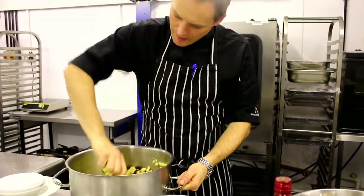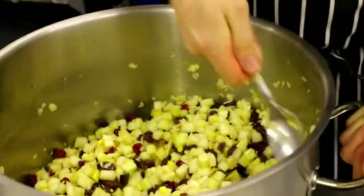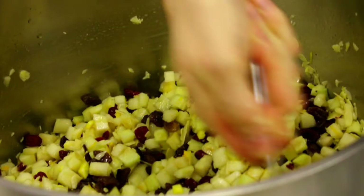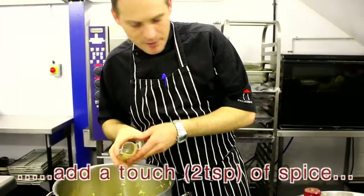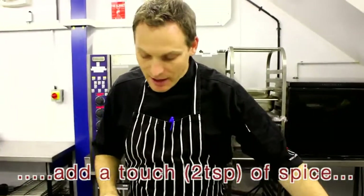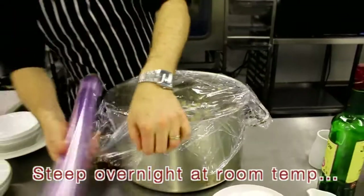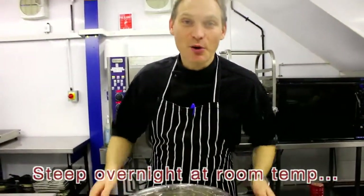I'm just mixing through all that whiskey, coating the apple and the pear, soaking up into those. So we've got cinnamon, ground cinnamon, ground ginger, and grated nutmeg. Let that whiskey do its work.